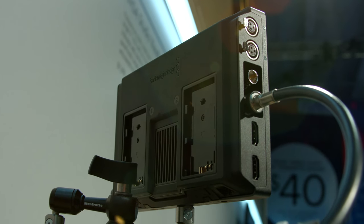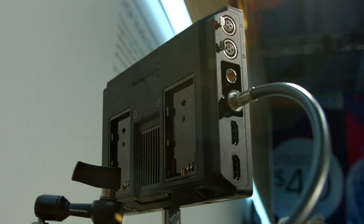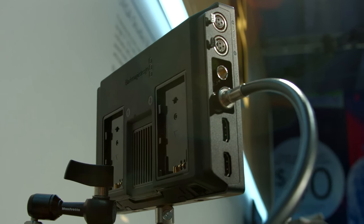Looking here on the back, it looks as though I can put some batteries on there. You can hook a couple of LP6 batteries on here. The nice thing about this is there are two slots for that. Once one battery drains out, it'll automatically jump over to the next. And you can hot-swap the batteries if you need to.